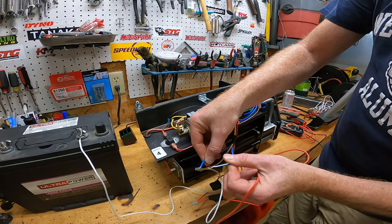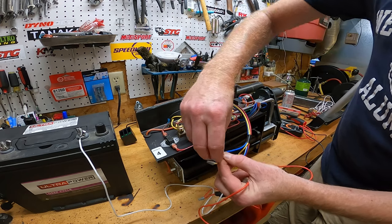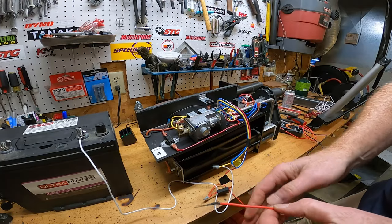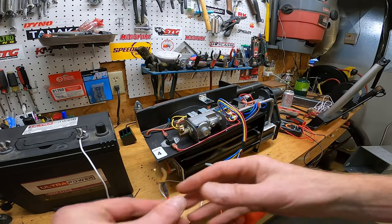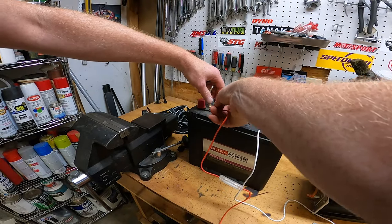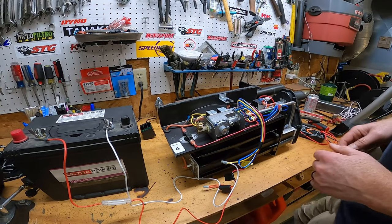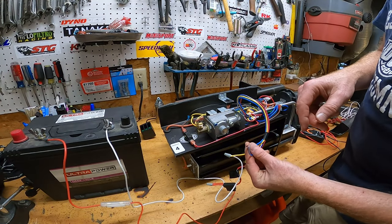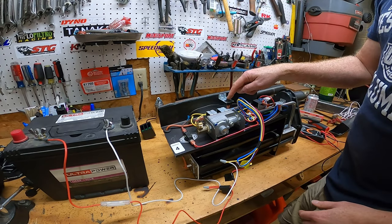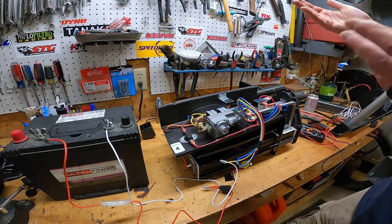The blue wires — the striped and the solid — are your thermostat wires. If you just put these together, it's like telling the thermostat to turn on, so I'm going to put this on power. Now we've got full juice and my thermostat is on power. I tested all these circuits and they're all powered up. The fan comes on — it wouldn't even do that before.